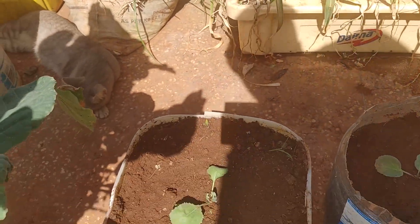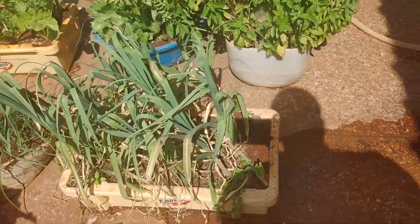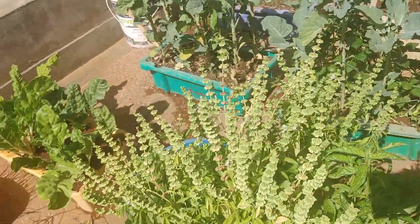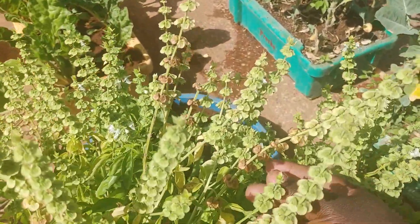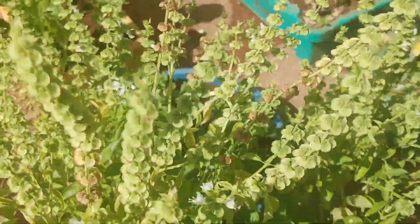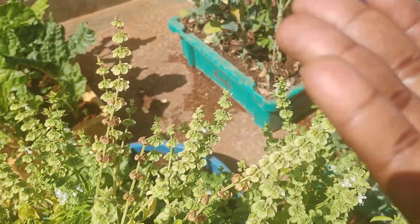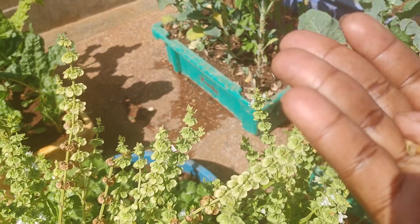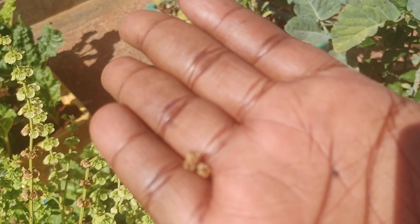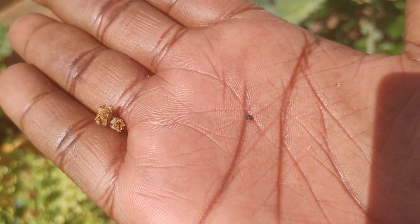And here we have two cabbages that I've just transplanted. And on this other side we have our basil, which has been doing well. So I've been collecting these seeds — as you can see these ones are dry. Just collecting these pods, and we have seeds in them which I'll save for planting next time. There are tiny black seeds inside these pods, like this one here. So that is the basil seed.